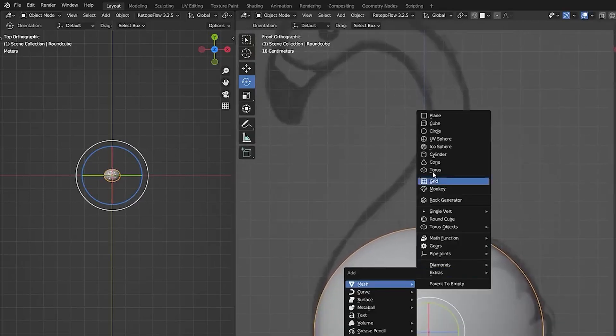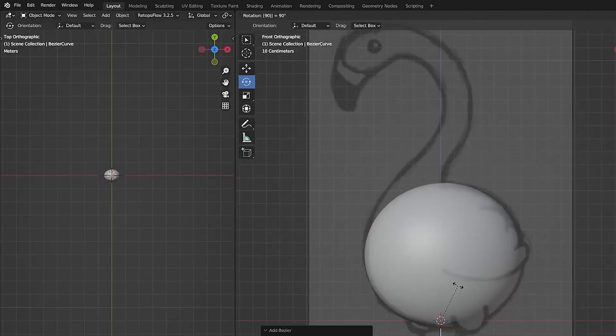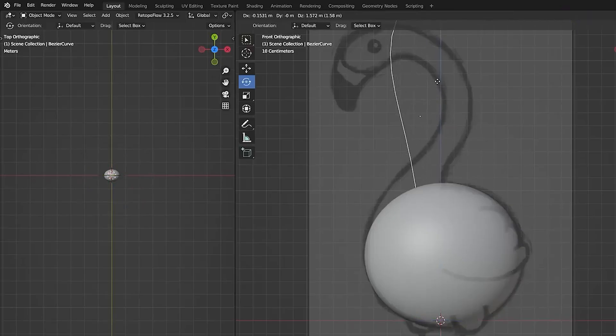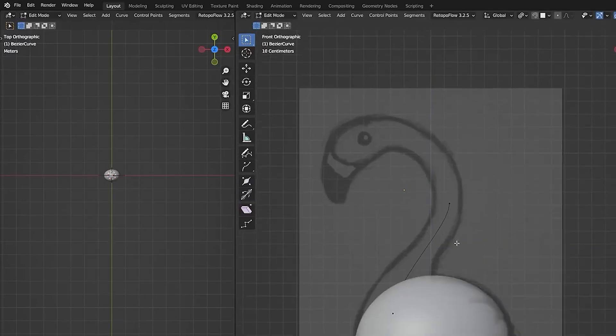Next let's make the neck. I'm going to hit Shift+A and add a Bezier curve, bring this up, use the R key and type in 90 to rotate it 90 degrees, and the G key to move this up into place around the neck. Tab into edit mode, grab all the handles, switch the origin point to individual origins, and scale the handles down because they're a little too large by default. Then use the G key and R key to grab and rotate these into a position that fits the neck.